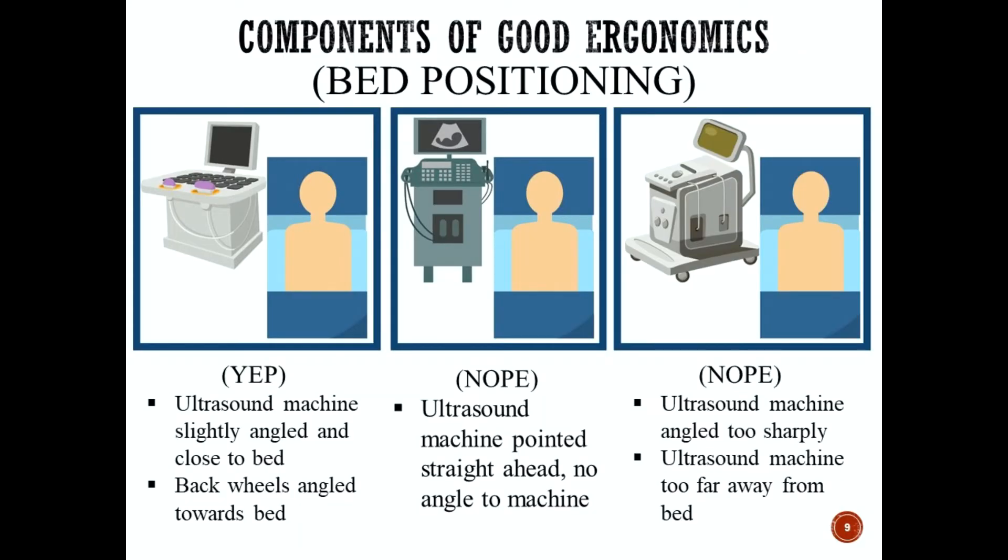Now let's talk about the positioning of the ultrasound bed — bed positioning is everything. In the first diagram on the upper left, this is the correct position: the ultrasound machine is slightly angled, very close and touching the bed, with the back wheels angled towards the bed. In the middle diagram, the machine is pointed straight ahead with no angle — this is incorrect. On the far right, the machine is angled too sharply, creating too much distance between the machine and the bed.